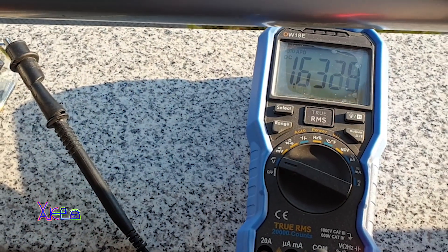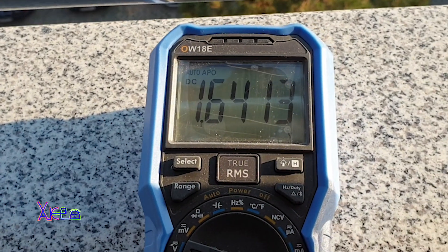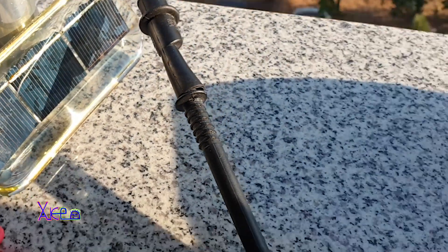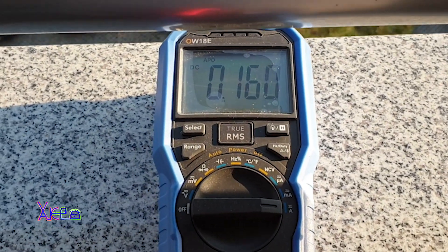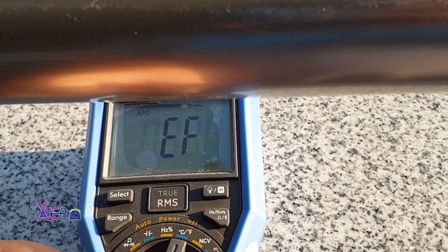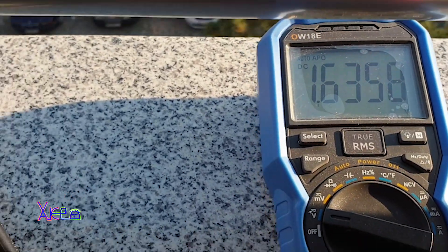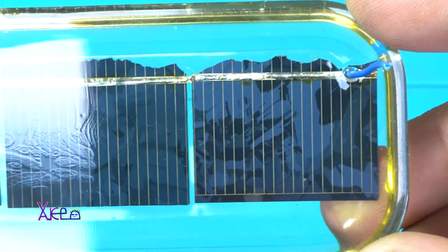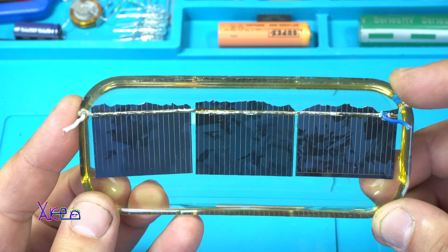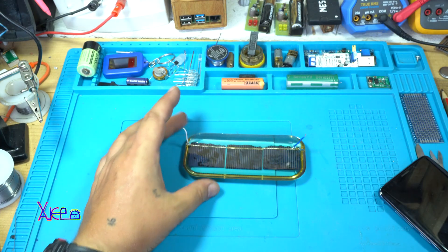And that is good. When I switch to measure the current, three of these cells together give 200mA at 1.5V, and that is super!